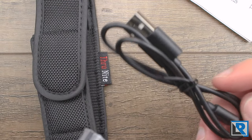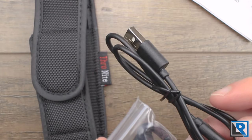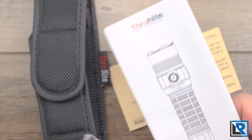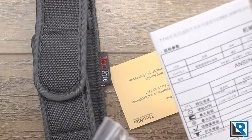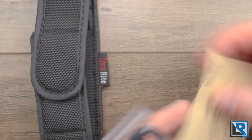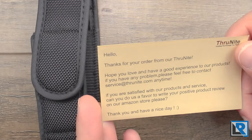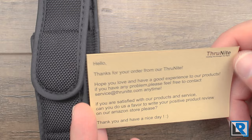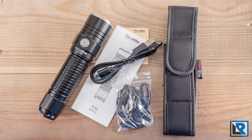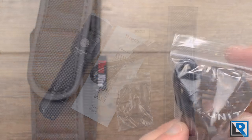You get a micro USB charging cable. You get a manual — ThruNight does a nice job with the manual, it comes in English as well as a couple other languages. You get a warranty card that lets you know how to contact them if you have any trouble. In the accessories bag you get a lanyard, a couple extra O-rings, and an extra rear button switch.